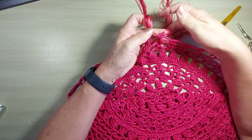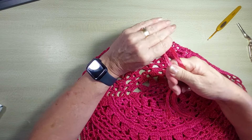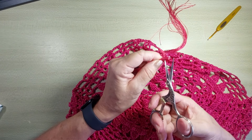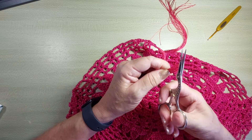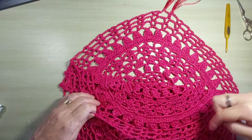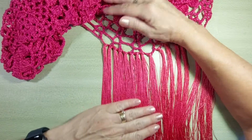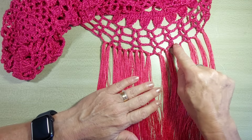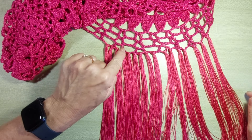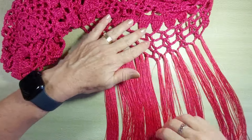Estou com a peça com o lado avesso pra mim, e o nozinho bonitinho vai ficar aqui no lado direito da peça. Voltei aqui pra mostrar uma coisa pra vocês. Eu ia aplicar a franja no ponto V, na alcinha, no ponto V e na alcinha, mas eu achei que ela tava ficando muito rala. Então, vou aplicar no ponto V, no ponto alto, na alcinha, no ponto alto, que eu quero ela mais completinha, mais cheinha.